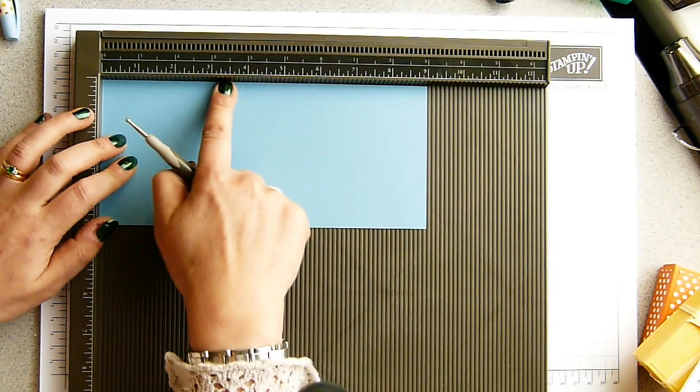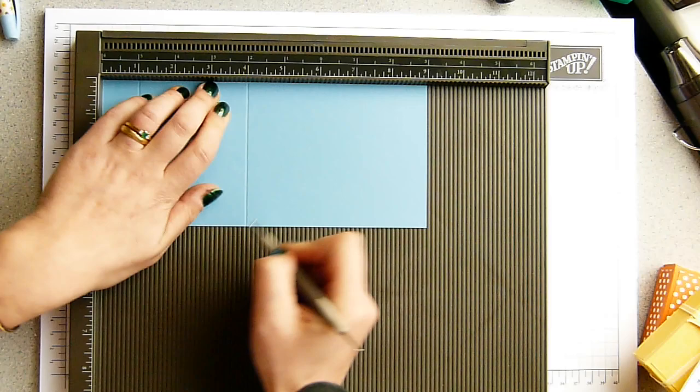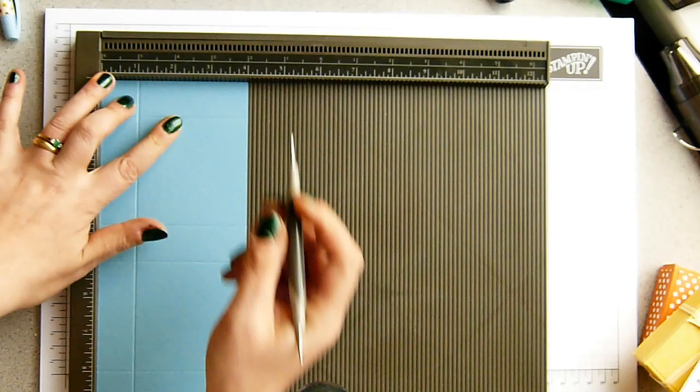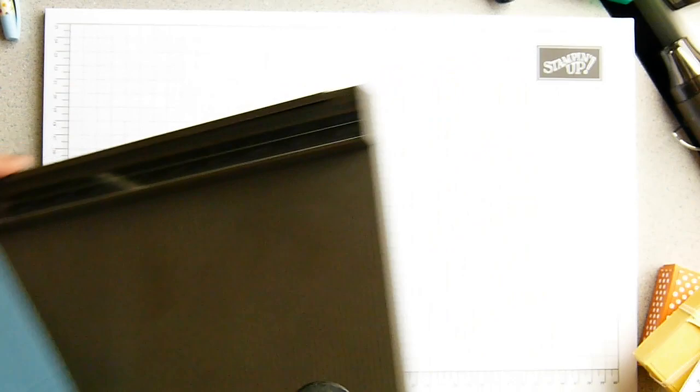The cardstock measures nine inches by four inches, which is 22.5 centimetres by 10 centimetres. The scoring in inches comes at one inch, four inches, five inches, and eight inches. In metric that's two and a half, ten, twelve and a half, and twenty centimetres. Turning it around, score again at one inch and three inches — that's two and a half centimetres and seven centimetres. There you go, covering everybody.